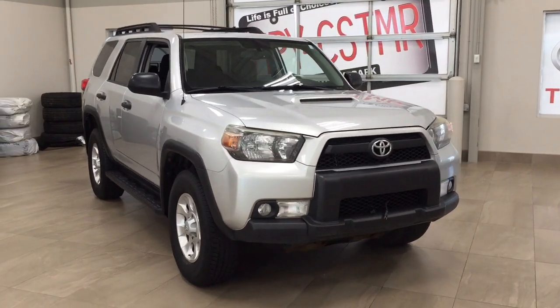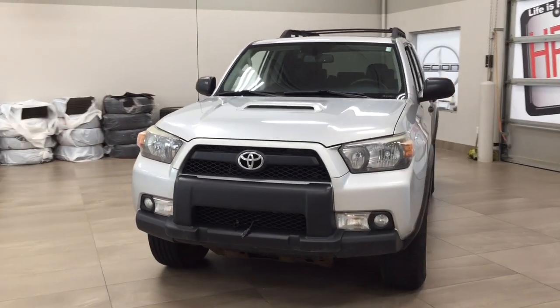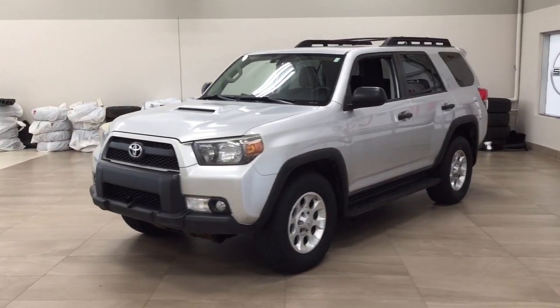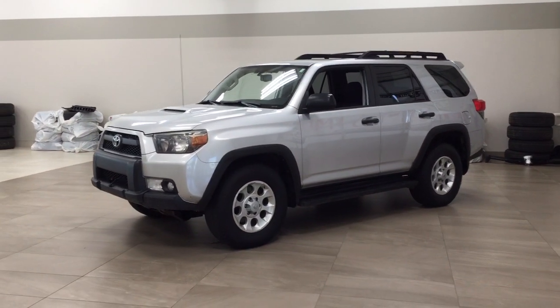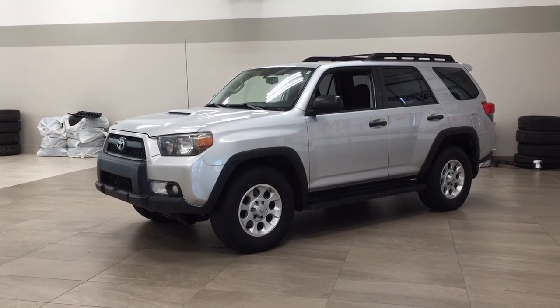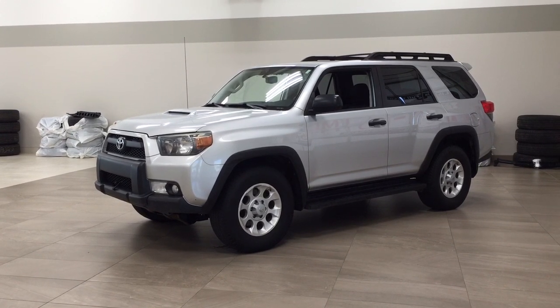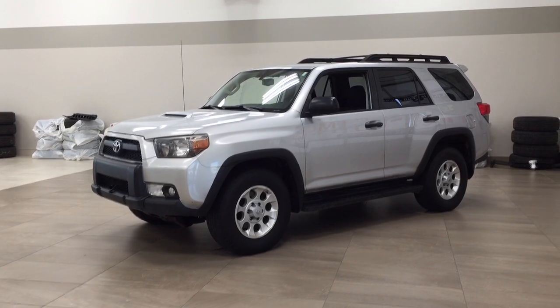Thank you so much folks for watching this video today. If you have any questions please visit us — we're located at 31 Audemars Road in Sherwood Park, Alberta, Canada. Our phone number is 780-410-2455, or please visit our website at sbtoyota.com to reach us by email. Once again, thank you so much for watching. If you have any comments or additional questions please leave them in the comment section below. Have a great day and I hope to see you next time.